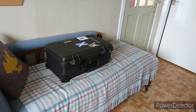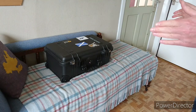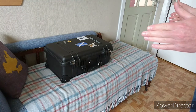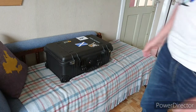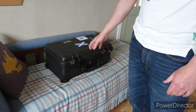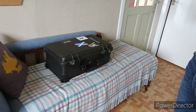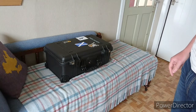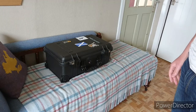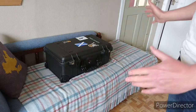Last but not least, we have the Pelican 1510 hard case. This is what I use when I go out and about. I like to keep my instrument in one piece and I don't think there is another case on the market which will do it better. These things are usually pretty cost-prohibitive — UK-wise you're probably talking £220 plus. But I was very lucky and got it in a Black Friday deal on Amazon for £110.